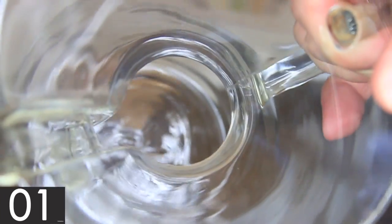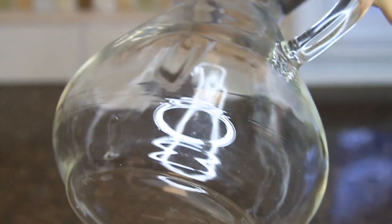I've linked the powdered brewer's wash in the description, and I hope you enjoy your coffee even more now. Thanks for watching, and please like and subscribe.